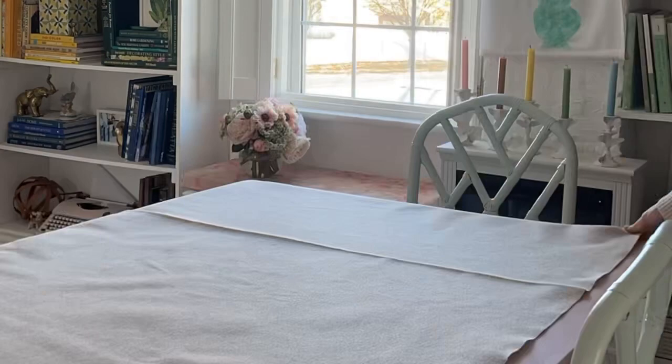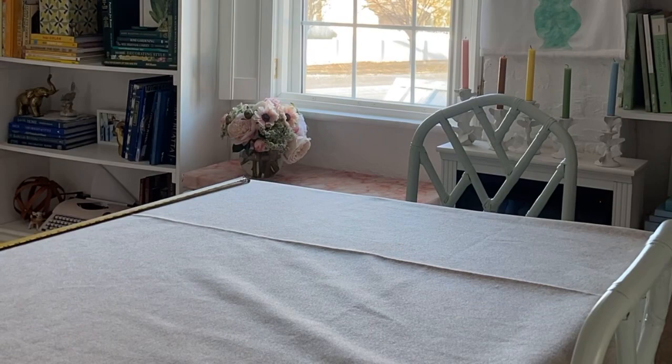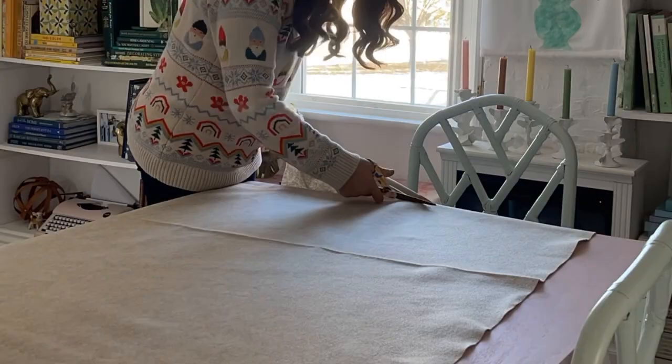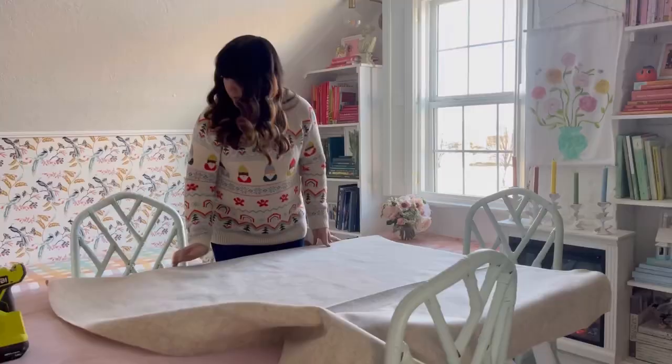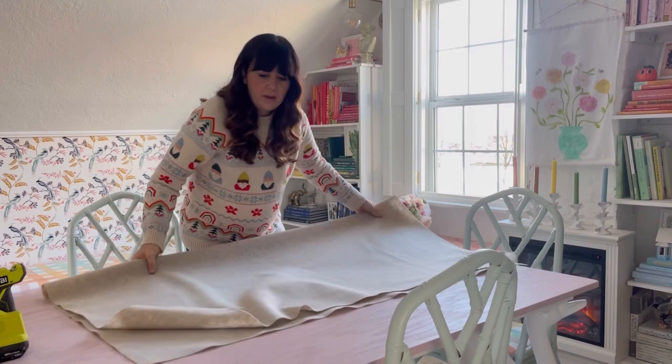For the base of the tree skirt I'm using felt, bought at the craft store. Mine came in 72 inches long but I needed it to be 54 inches wide, since I only have space for a 54-inch round skirt. I measured the length, marked it with a pen every few feet, drew a line with my ruler, and then cut it with my scissors. Now it's a 54-inch square, which we need to make round.